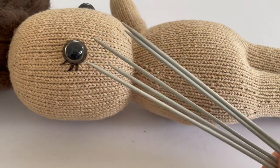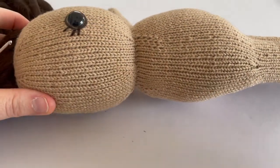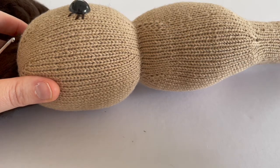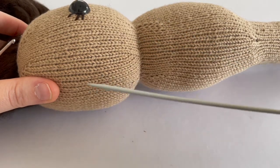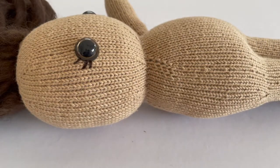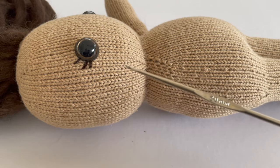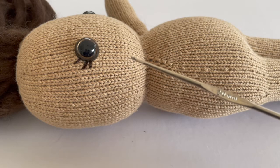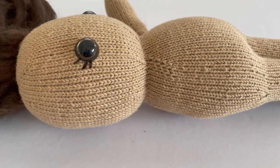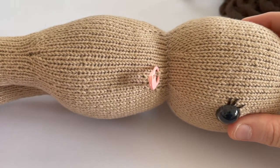What you'll need is some double pointed needles. I have five double pointed needles because I'm going to be picking up the stitches in the shape of a rectangle, which has four sides, and my fifth needle will be my working needle. I also have a crochet hook, and this is very important because you will find it very difficult to pick up the stitches without a crochet hook.